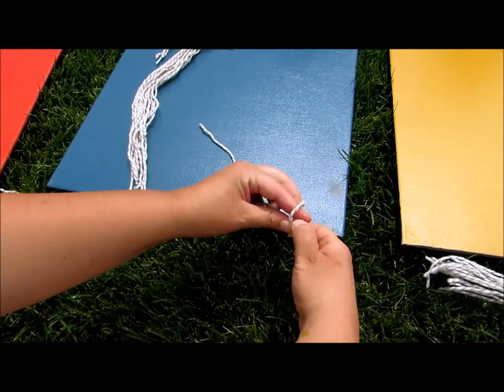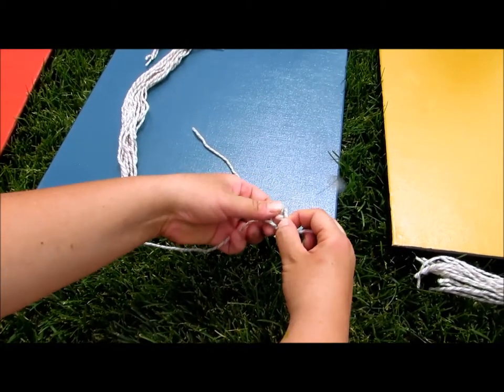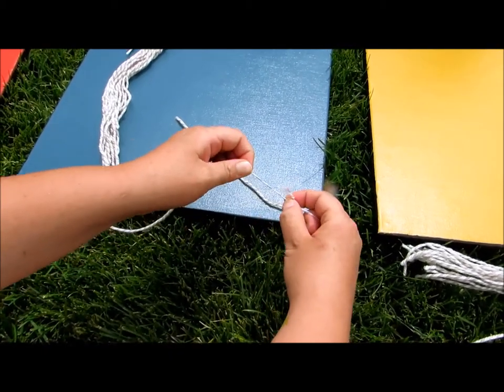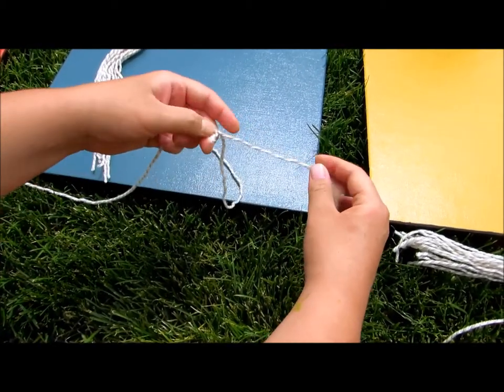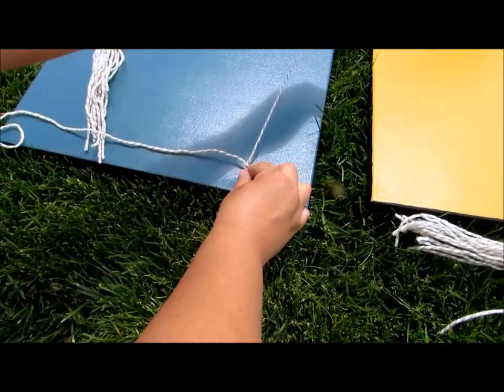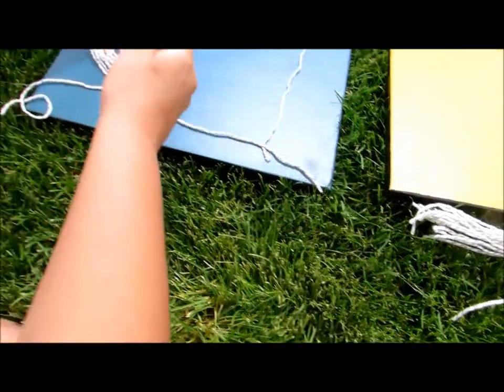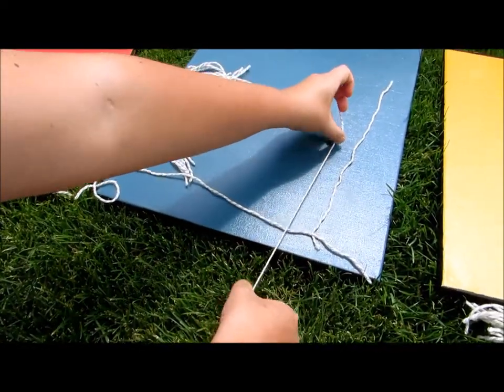You might want to tie it in a double knot if you can. You can see you can slide it on this string like this. Now what you want to do is tie each one, and you don't want all of these strings to be the same length, so tie them at different lengths.